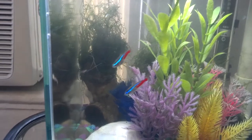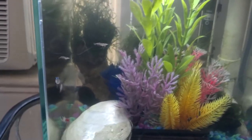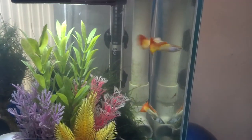Only two of my Neon Tetras are out right now — the third one is hiding. I'm thinking I'm going to have to get a fourth and see if that'll be enough for this group to school. I'm just going to keep adding one until they start to school, because I need them to not be so stressed. All the guppies are doing really well.